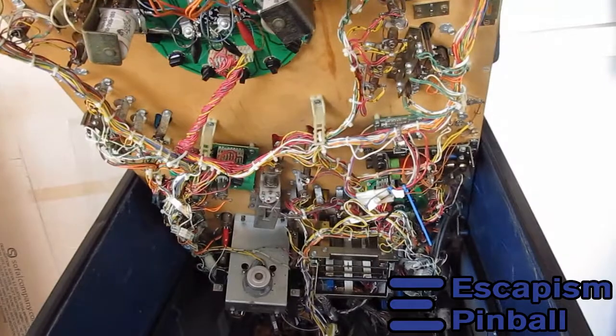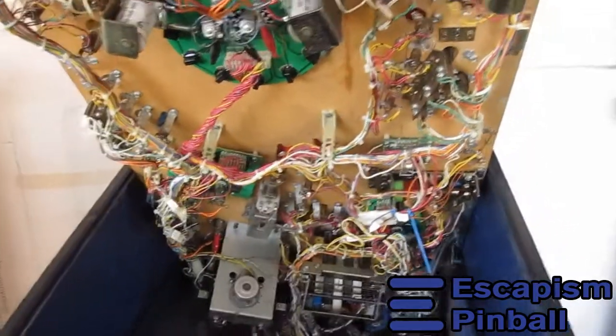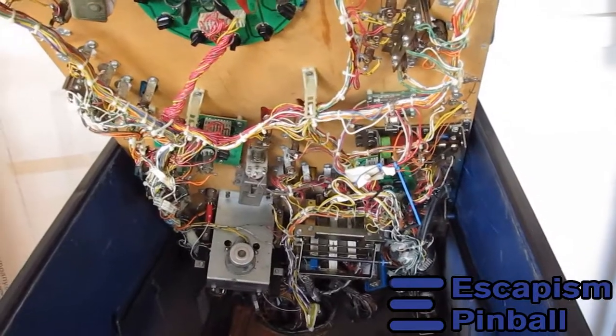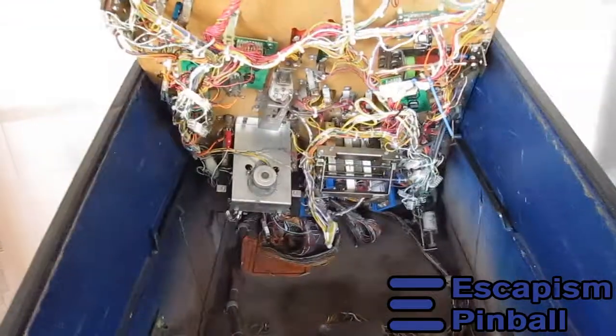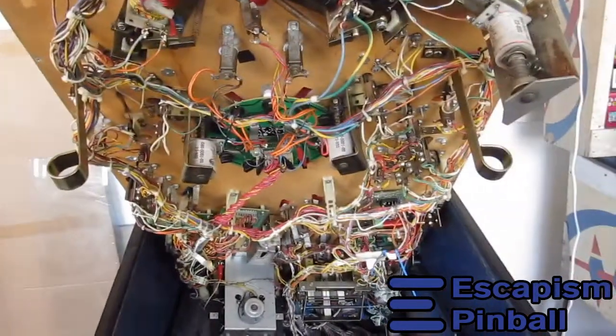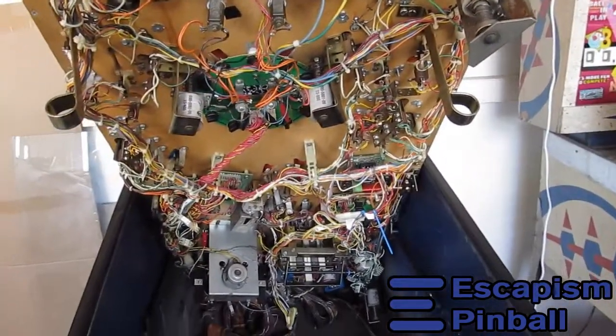I'll keep you posted on this one — it's going to take a while, I'm a bit busy on other projects — but it's here and we know what's wrong with it, so we can schedule it for surgery soon. Tales from the Crypt — thanks for watching.